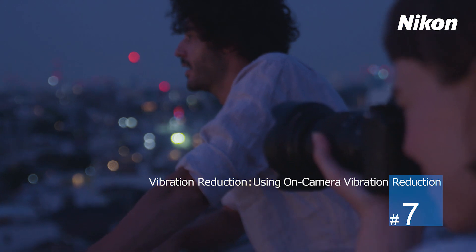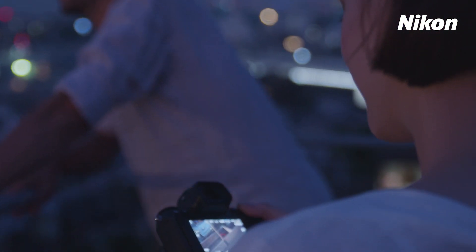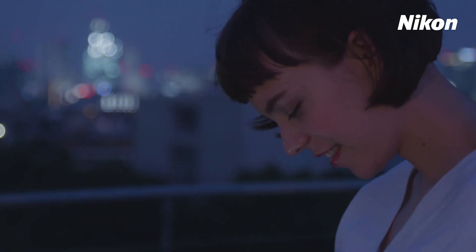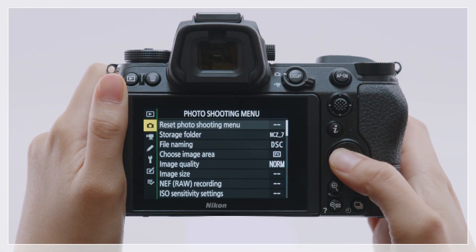Nikon Z-series cameras feature built-in vibration reduction using Image Sensor Shift. Vibration reduction settings can be accessed via the photo shooting menu.